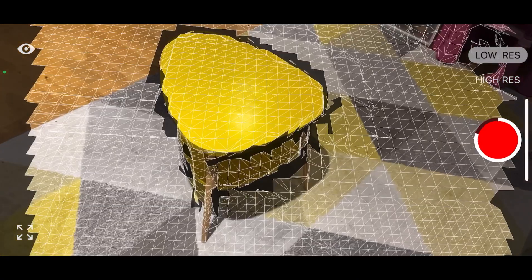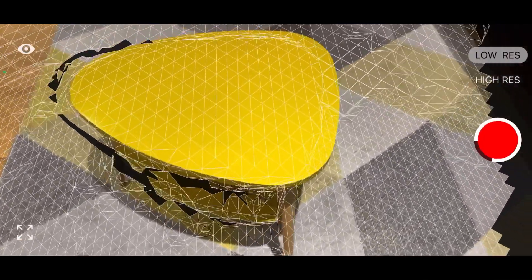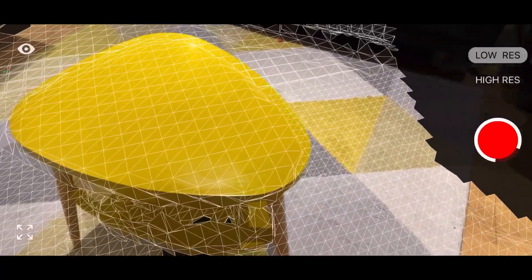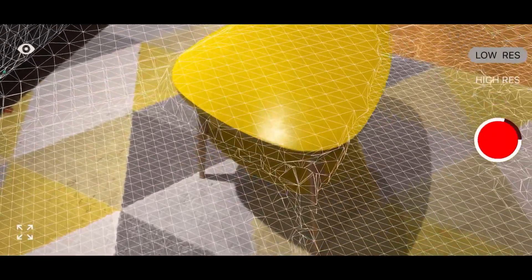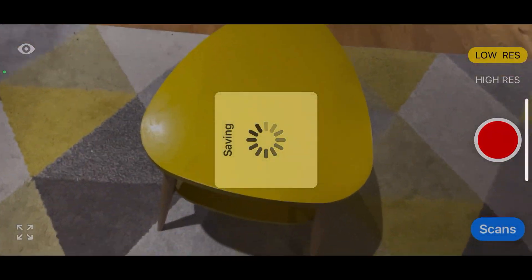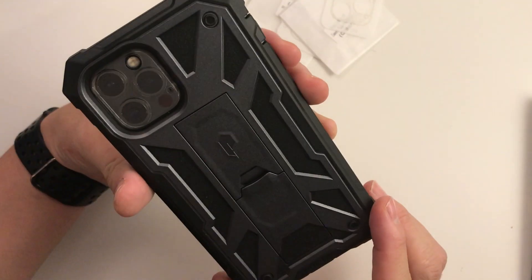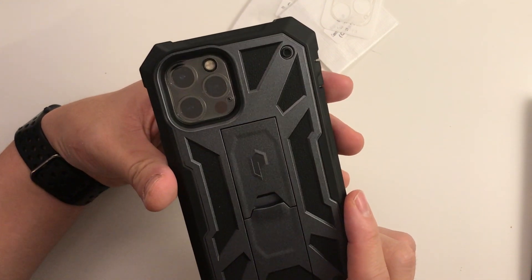I'm going to try recording using this LiDAR app — just recording this coffee table in my living room. Going around it, the LiDAR sensor is scanning and creating a 3D image of the object and the things in my living room as well. If I stop this now, you can see I can pan around the 3D generated image, which is only possible because the LiDAR sensor is still working. Anyway, if you found this video useful, please leave a comment, like and subscribe, and I'll see you in the next tech video.